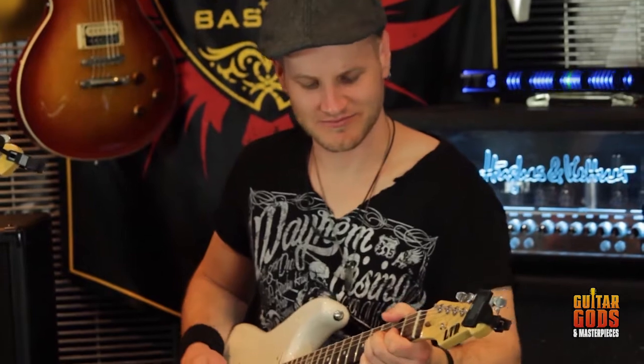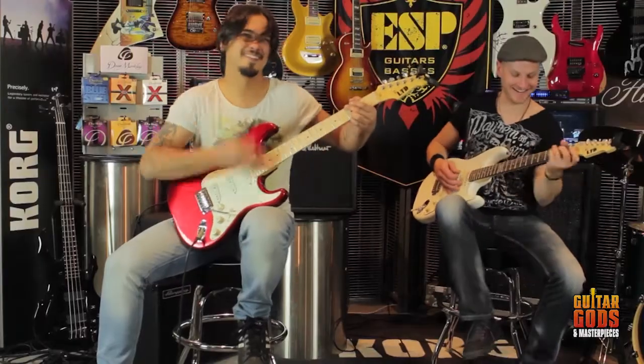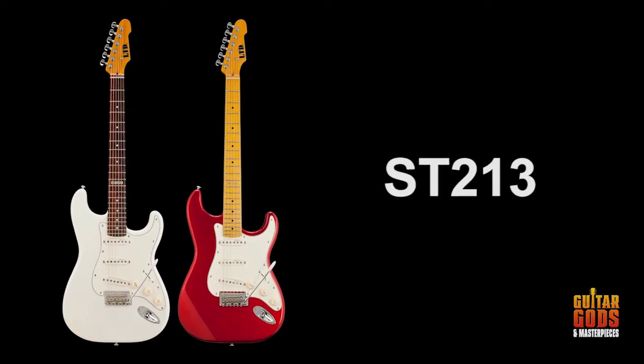The name ESP is often related to the heavier end of the music spectrum, however they do produce a range of guitars to cover all tastes. Today we're having a look at the classically shaped ST213 series.